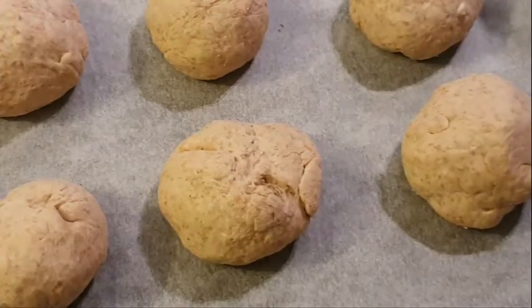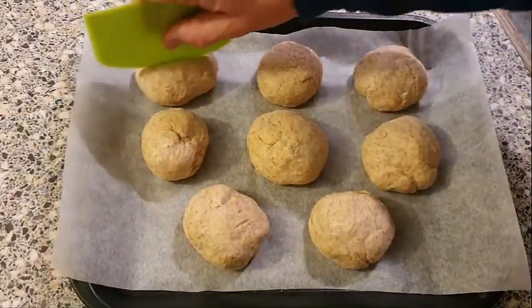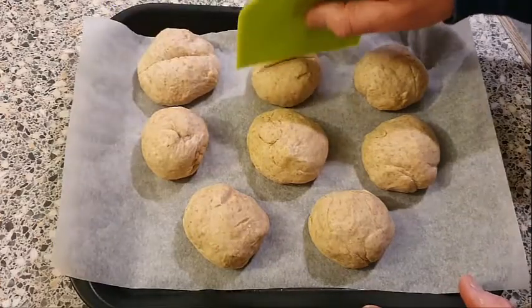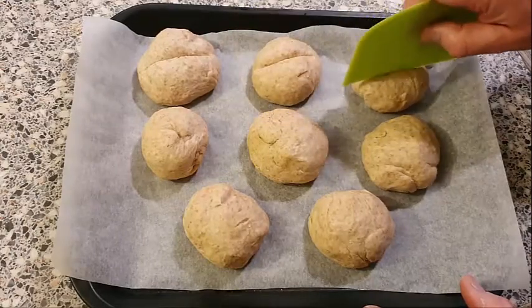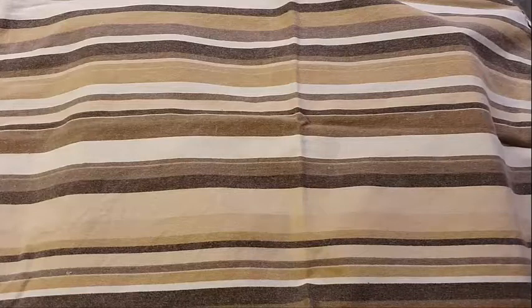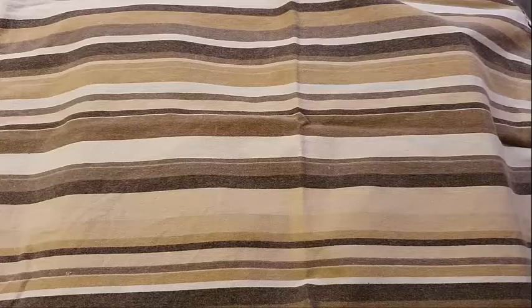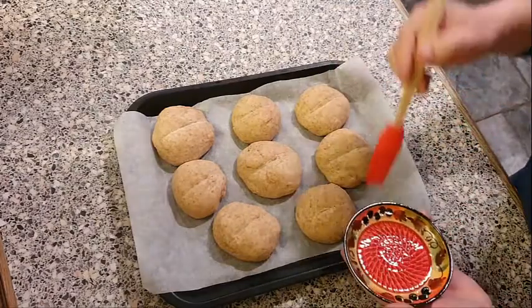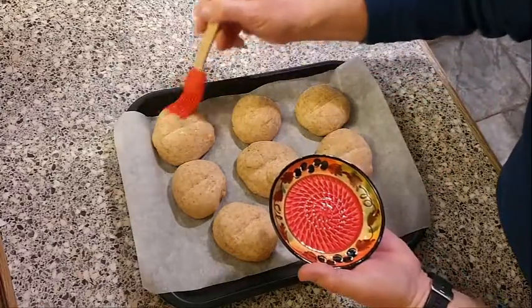With the baking tray, just place some greaseproof paper over the tray and place the rolls on it. Put a towel over the top and leave them for about an hour to an hour and a half — they should have expanded in size and be ready for the oven. Before putting them in I'm going to glaze them with some olive oil, though this is optional — really your personal choice.